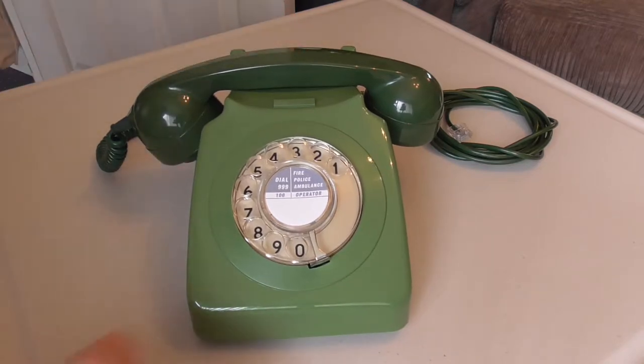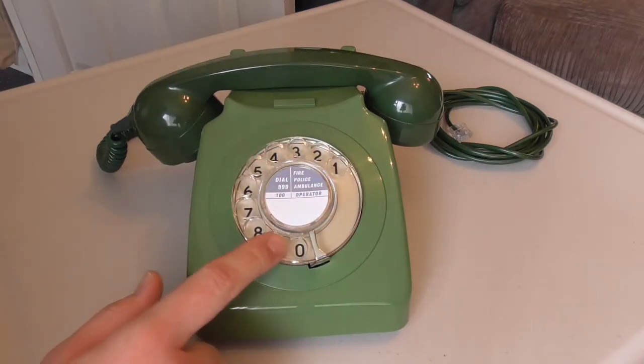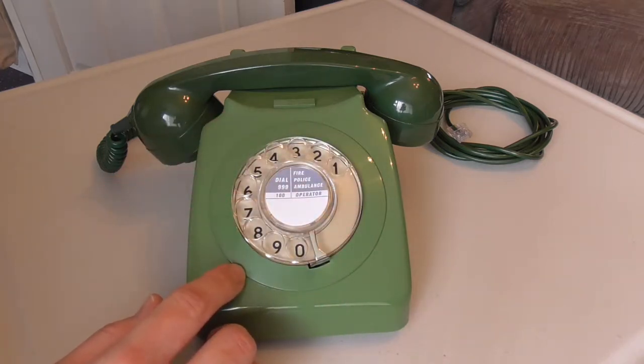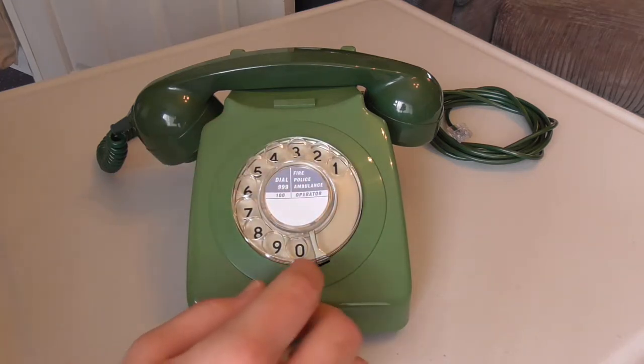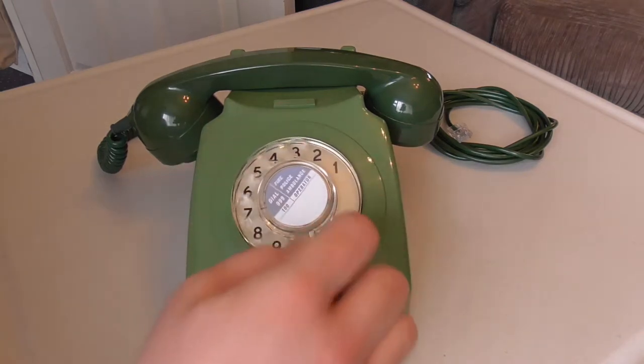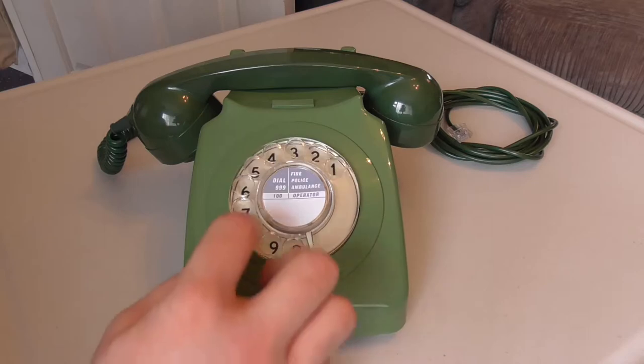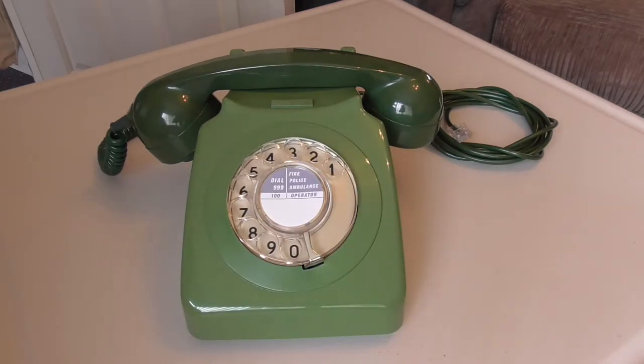While we're in this vicinity, we'll take a look at the dial. I lubricated it and it has a much smoother sound now — it doesn't have that scratchy sound it originally did. As you can hear, it sounds much smoother.